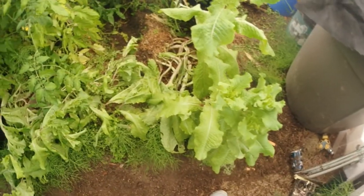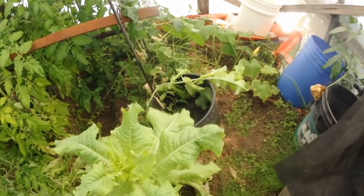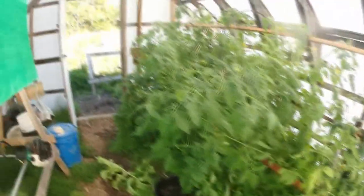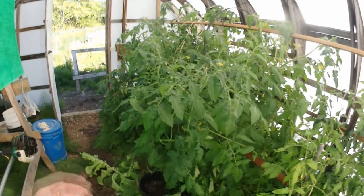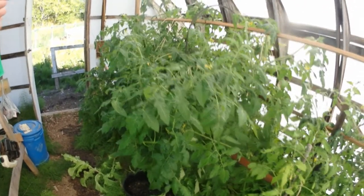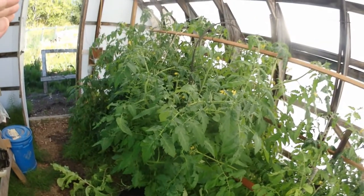We're in the greenhouse and here we have tomato plants and some lettuce. Over there we've got a pumpkin — maybe one or two pumpkins. I'm not getting anything out of these for tomatoes yet. These are way taller than I thought they were going to get, to be honest. They're about my height now.